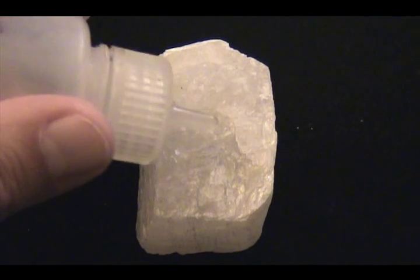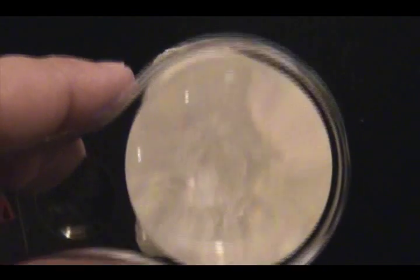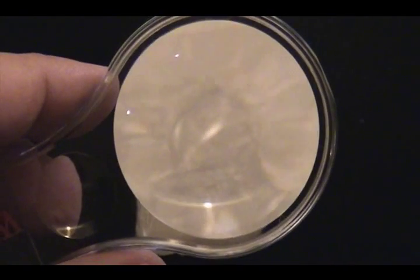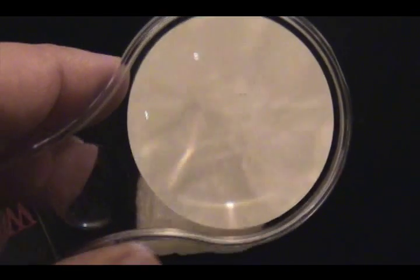Next, let's do the test for effervescence — bubbling. We're looking for bubbles. Put a drop or two on the specimen. You'll probably need a magnifying glass or some reading glasses to get a closer look. If bubbles are actively growing and moving, then the acid is reacting with the surface of the specimen. If the bubbles just sit or very small ones are attached, they may be just bubbles trapped by the fluid as you put it on the surface. We're looking for activity — active bubbling and growing bubbles. With the magnifying glass, you should be able to see any bubbles that may be active.